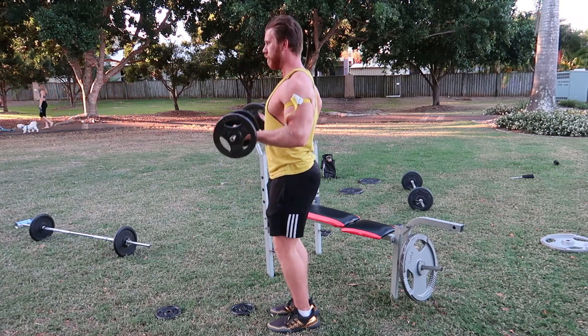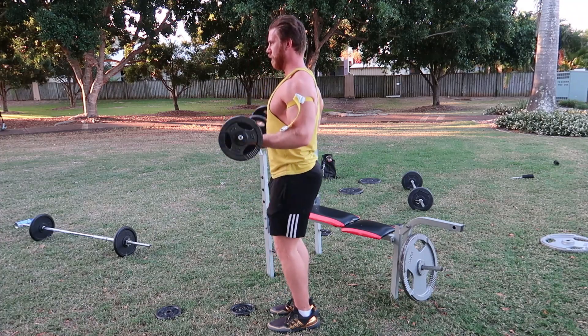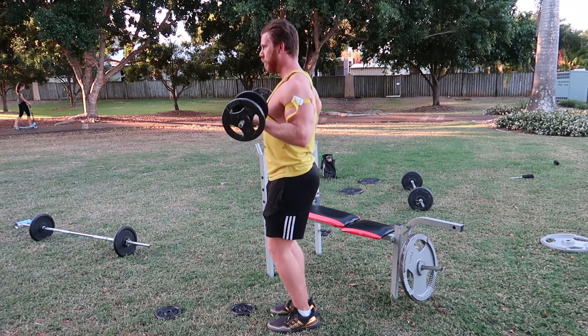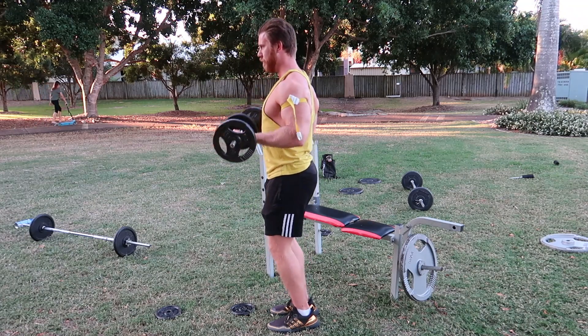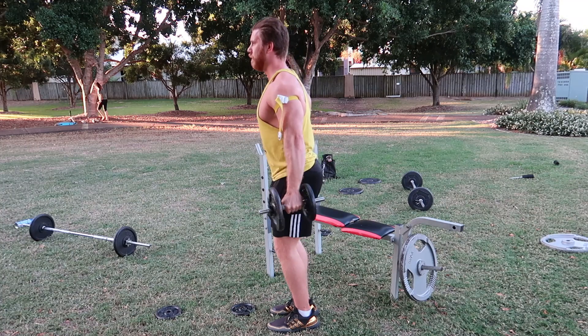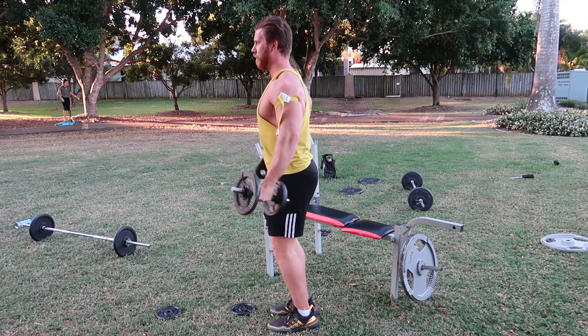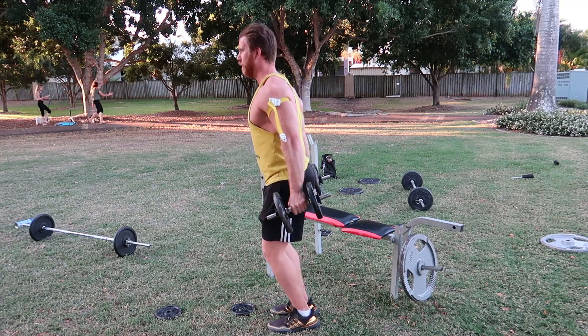The benefit of doing this — especially right now with gyms closed — is you only need 20 to 50 percent of your one rep max. What it does is occlude blood flow via the veins but not the arteries, causing blood to pool in the muscle for longer, which accumulates lactate and then increases levels of growth hormone. It also switches the focus onto type 2 muscle fibers.